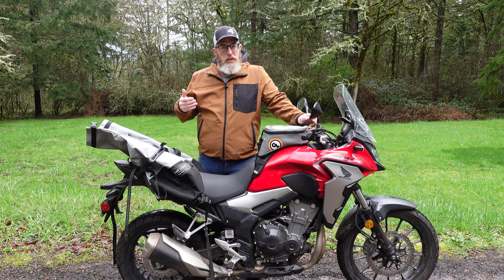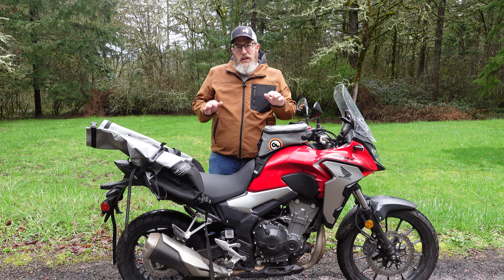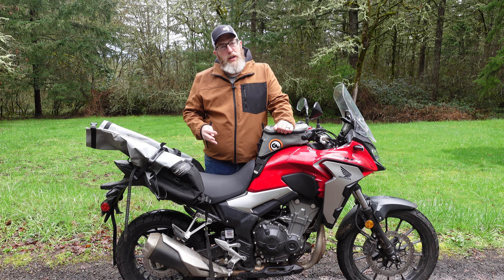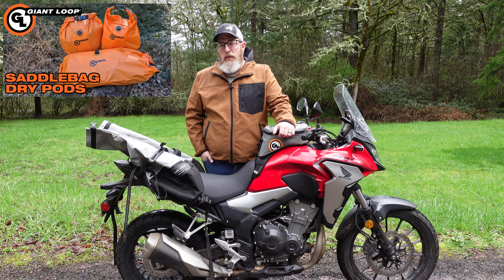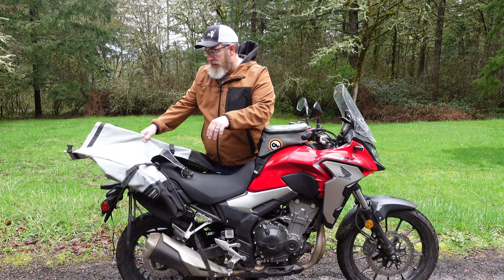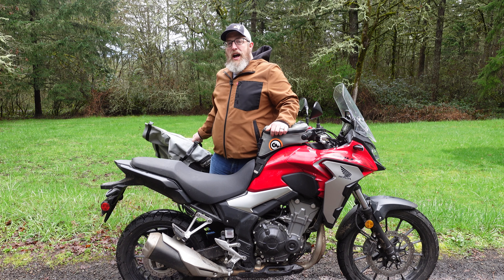The Coyote requires no racks of any kind and works great with dual sport, adventure, even cruiser style motorcycles depending on how you mount it. There are three attachment points which I'm going to walk you through right now. You only need two things to make this installation work: the Coyote saddlebag and a motorcycle. This bag also comes with three dry pods to keep your gear organized — I made a whole video about that — and it's waterproof. It also comes with a heat shield in case you need it, if you're putting it on a bike that does not have a low exhaust like this Honda CB500X.